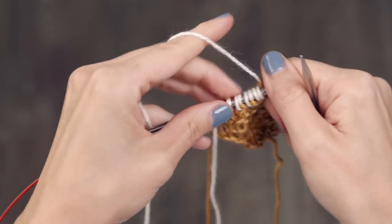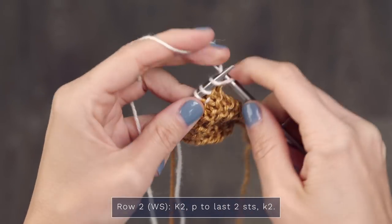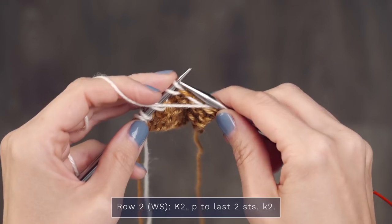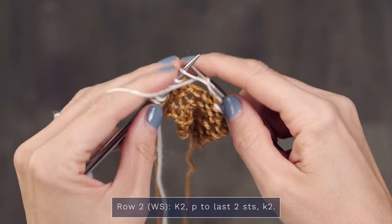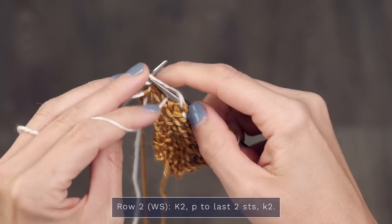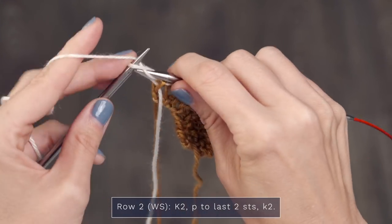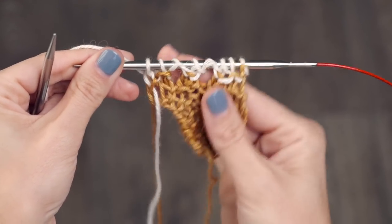For row two of that section, we are going to start with a knit two — one, two — then purl across until we have two stitches left, making sure to bring your yarn to the front when you purl. When there are two stitches left, move your yarn to the back and then knit those final two stitches. Just give that a little cinch so it stays nice and tight.